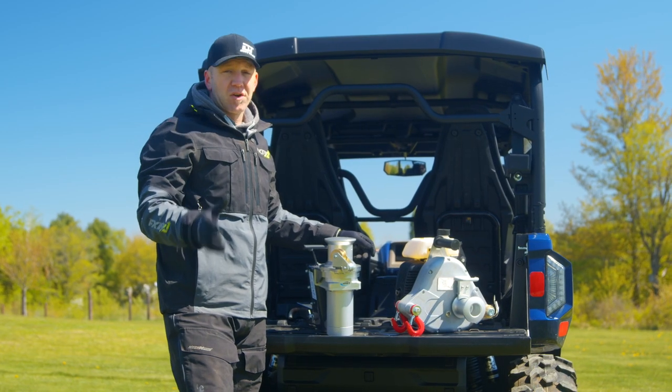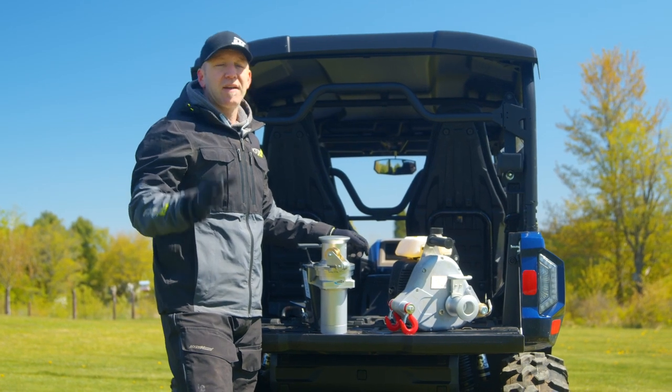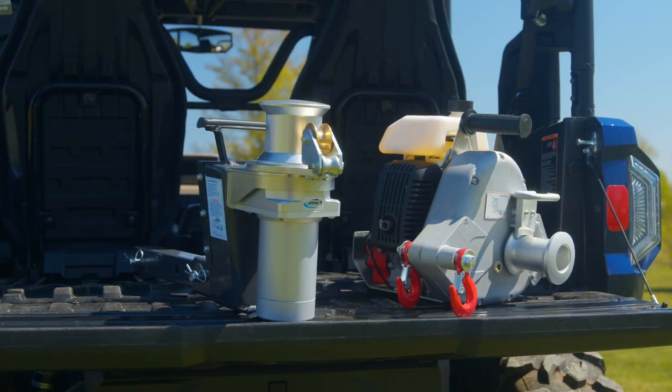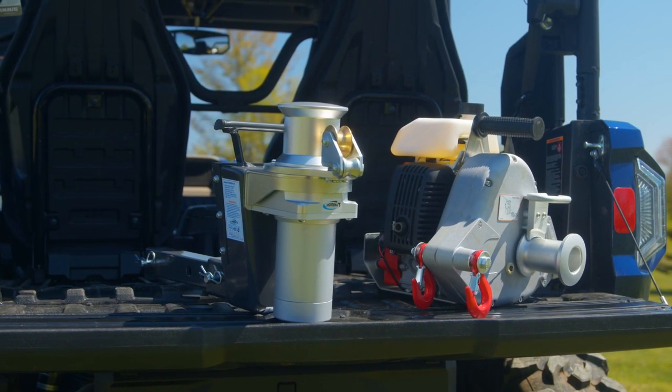The lineup of capstan winches from Endurance Marine Products are extremely versatile and very well built. You can get them at Princess Auto stores across Canada — this is one product you're going to want to visit your local PA store to check out for yourself.